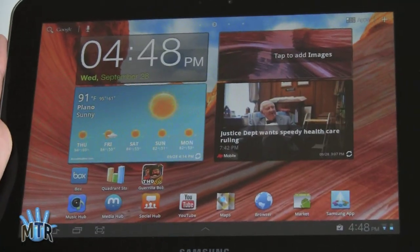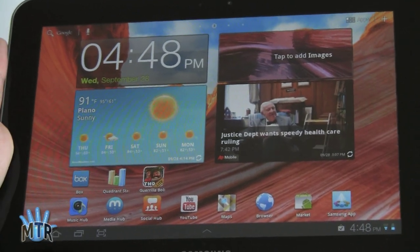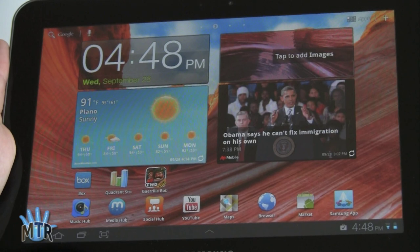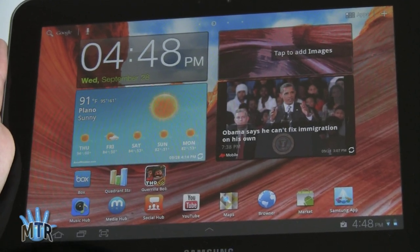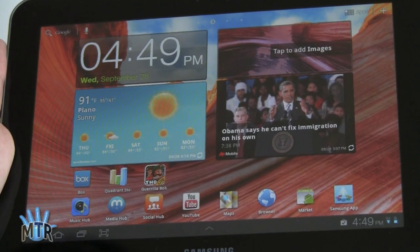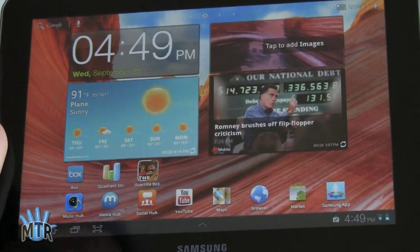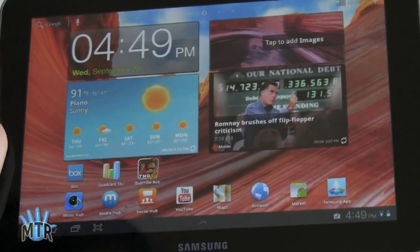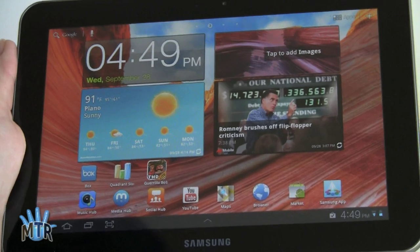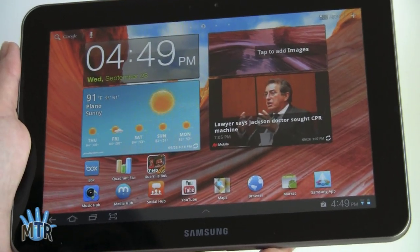So that's the Samsung Galaxy Tab 8.9. It's going to be available October 2nd. It is $469 for the 16GB and $569 for the 32GB. If you're looking for an Android Honeycomb tablet and maybe you really like the Galaxy Tab 10.1 a lot, this might be the answer. It sure would be nice if it was even cheaper since they're cutting off about an inch of size, but then again, we don't really seem to be paying by the inch right now when it comes to tablets. I'm Lisa from Mobile Tech Review — visit our website for the full review.